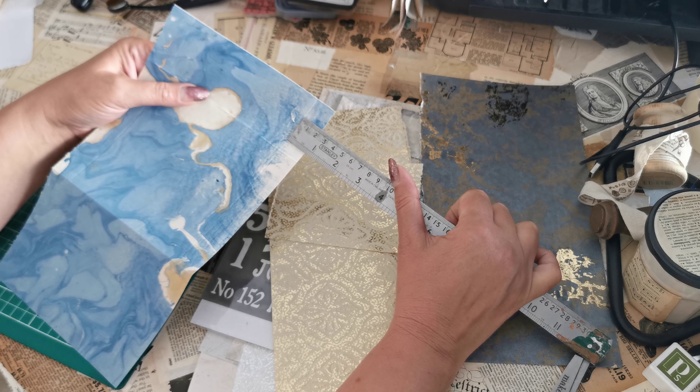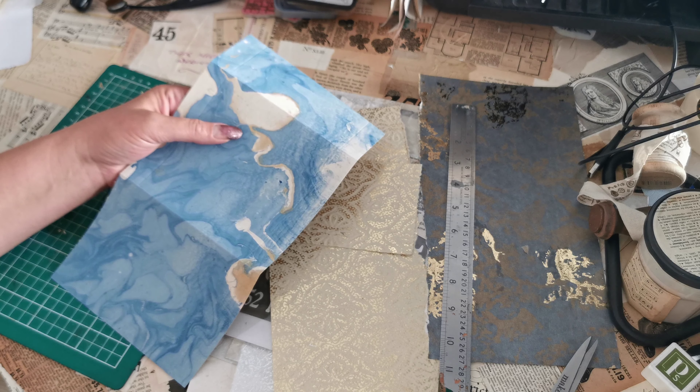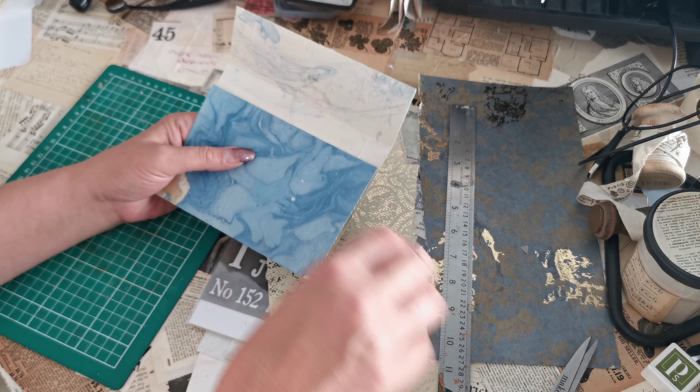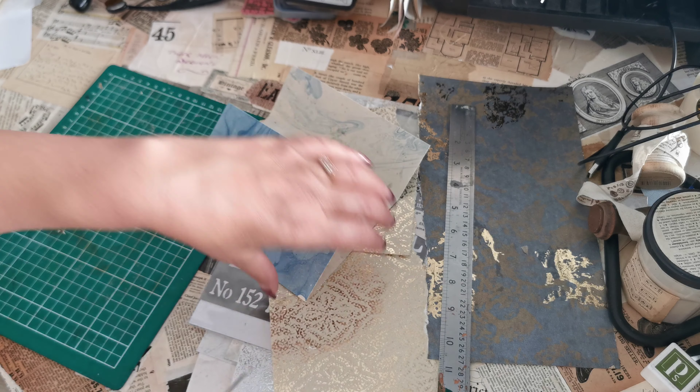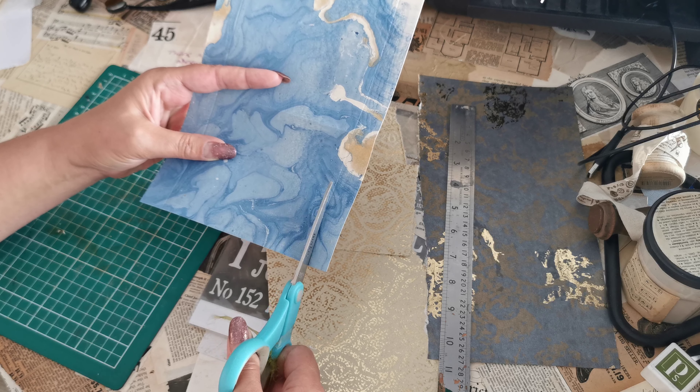I scored three-quarters of an inch down each side, and the reason I did that is because we want to fold this up and stick it together either as an envelope or as a folder. So if we take, as it were, the bottom two off and the top two...